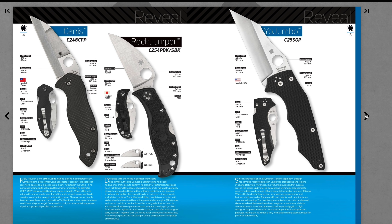And the Canis — this is new. Made in Taiwan. Very interesting blade shape. Kelly McCann — it's another tactical fighting knife, kind of gathered that. Lead expert in counter-terrorism, anti-terrorism, close combat, and all aspects of security. Yeah, that's a maybe — I don't know.